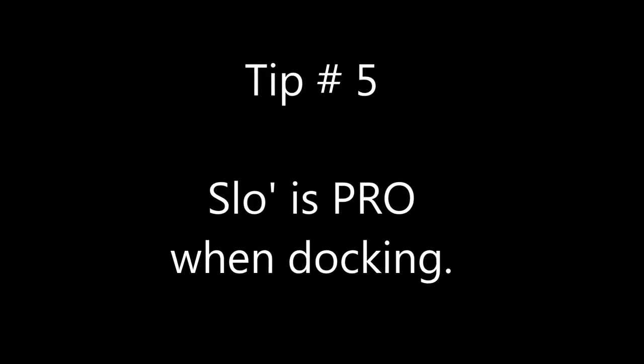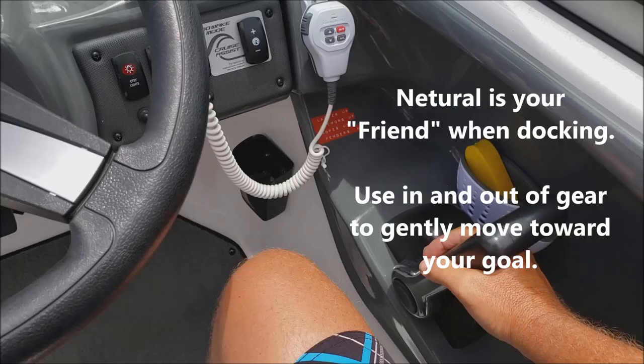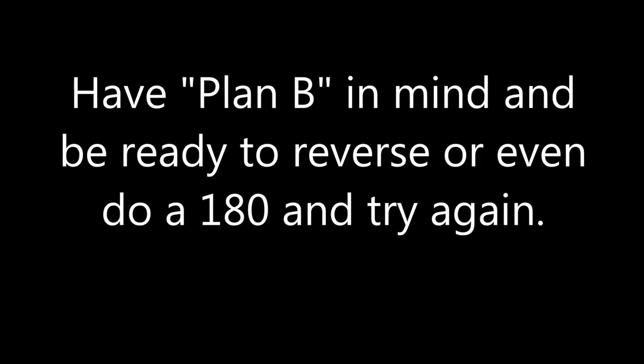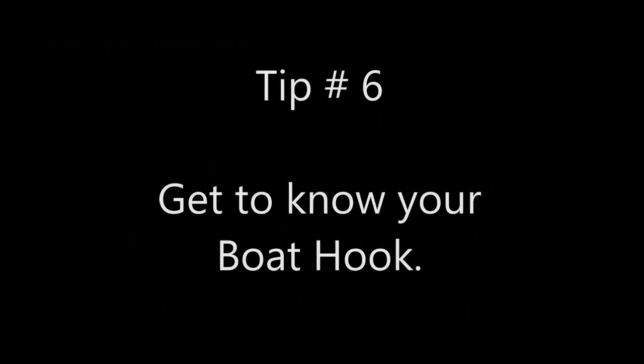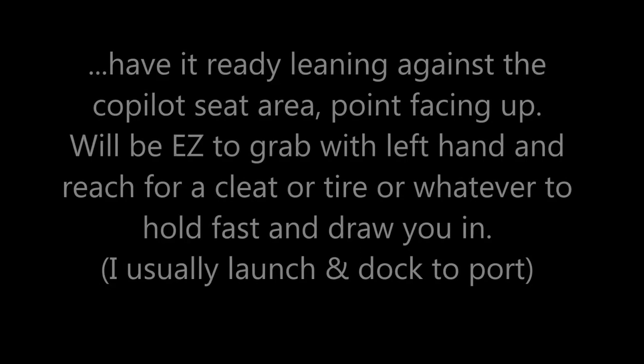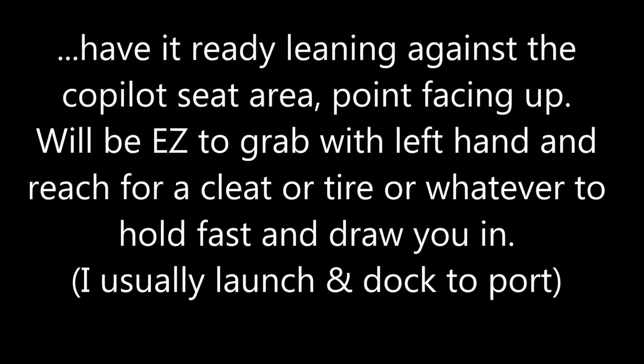Slow is pro. Don't come in any faster than you're willing to hit that pier or jetty with your boat. Eagle eyes watching this video will note some damage on my port bow side — hello. Always have plan B in mind if it's very windy; in Hawaii, even a little bit of wind can turn you around inside the ramp area. That is one of the reasons why I have a boat hook. The boat hook allows me to come in and grab hold of the dock — either the cleat, the dock itself, or a tire — and pull myself in. Being solo, I keep it standing up straight so I can grab it with my left hand and pull myself in.